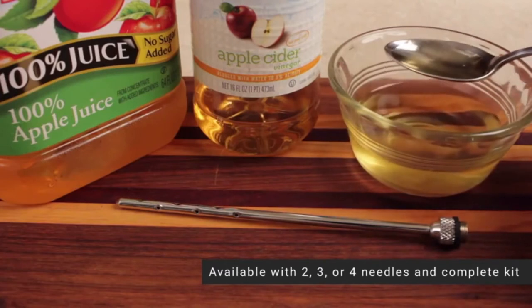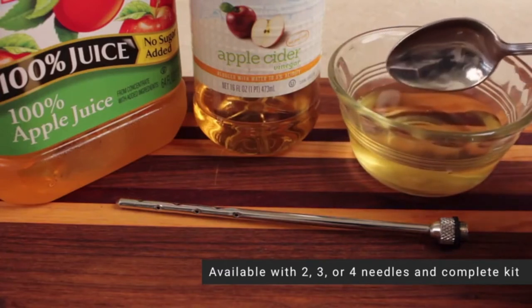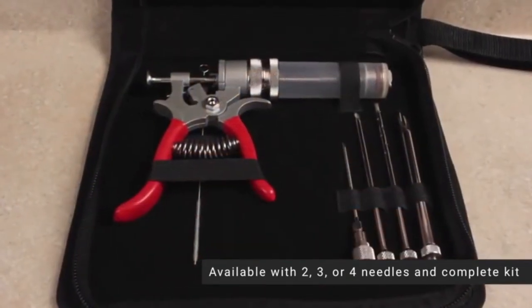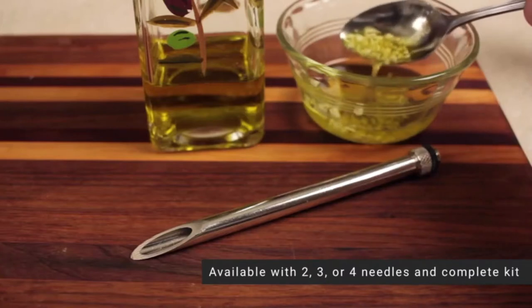This injector comes with four commercial-grade needles at different gauges and has a two-ounce capacity, which you can easily adjust through a dial. When the need arises, all you need to do is interchange the needle to fit the texture of the marinade.